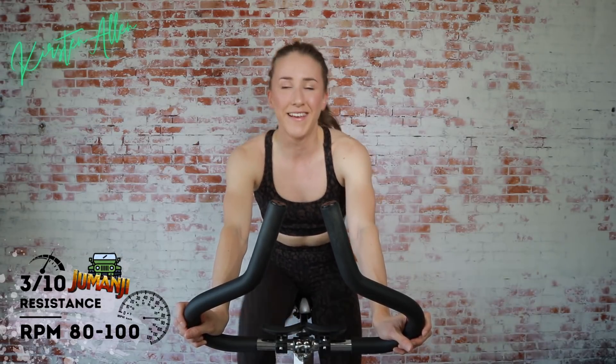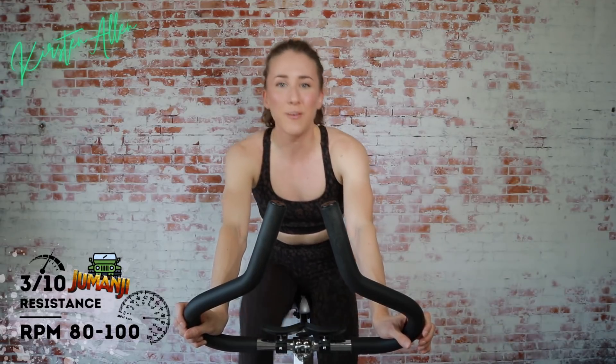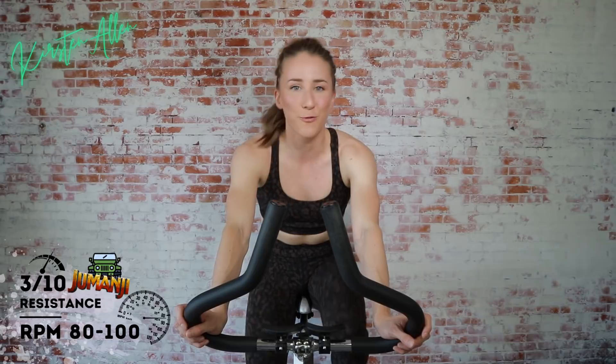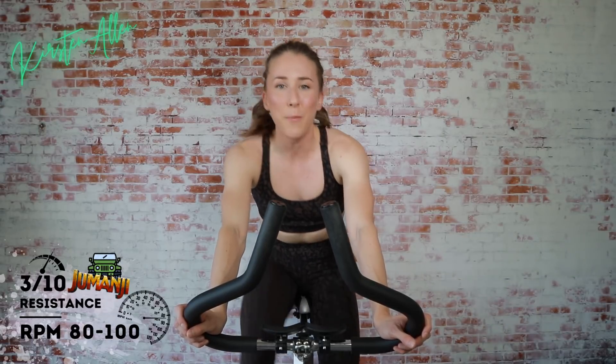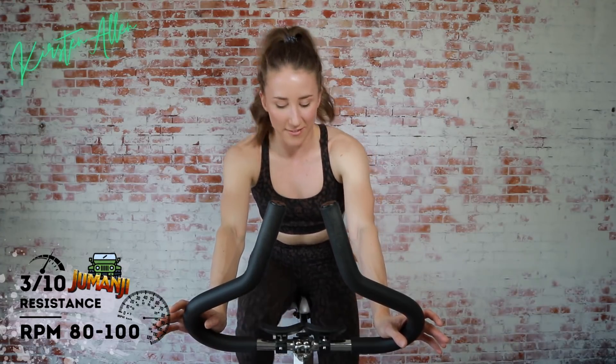Finishing out each circuit with a 60-second sprint — sit, stand, sit. For that last sprint, we're going to block it off into little sections of seated, standing, and seated. Continuous for 60 seconds, but breaking it up to mix it up, to keep those legs fresh, to get that power boost. You can sit the whole time or stand the whole time — you can adjust any part of this workout. This is your ride.